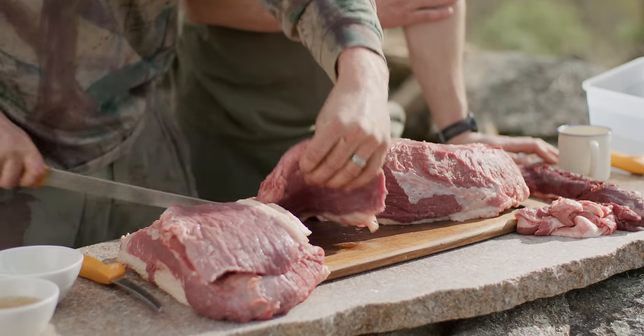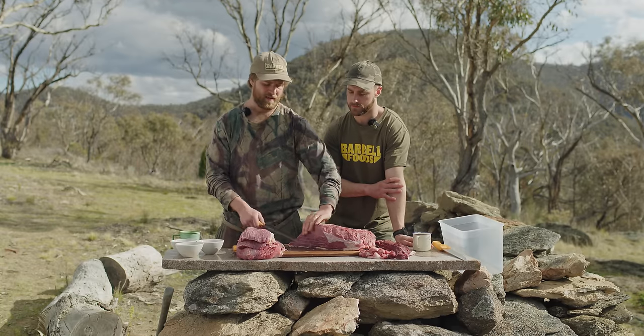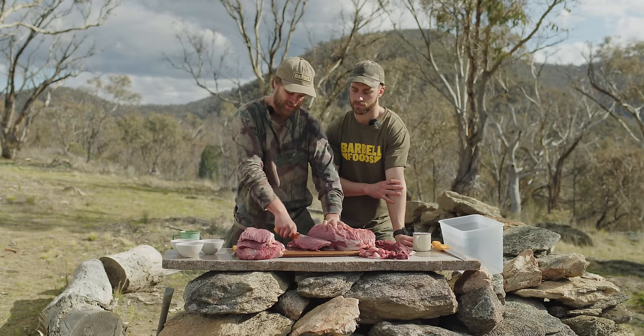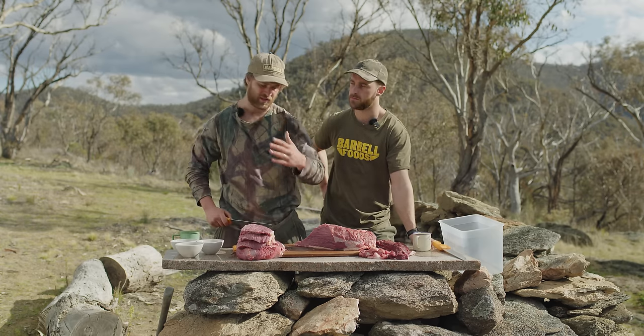If it's too thick you run the risk of the meat going off in most conditions. If you cut around two to three centimeters you can expect drying times of around six to eight days. If you want it quicker, just go thinner.